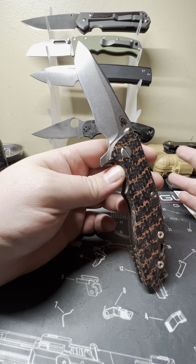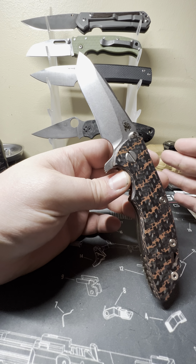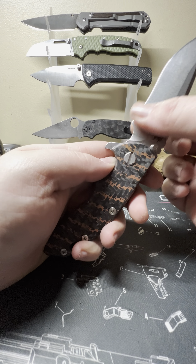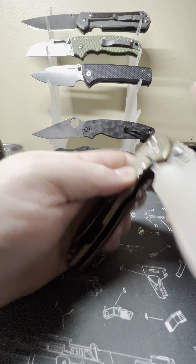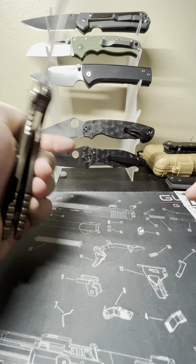I've got my Work Sharp sharpener and I can do pretty good work with it, but I haven't sharpened any of my really high-end knives yet. This being a recurve, I'm sure I could do it, but I may end up sending this one off to get sharpened. I just have to have a sharp knife. It is 20CV steel.